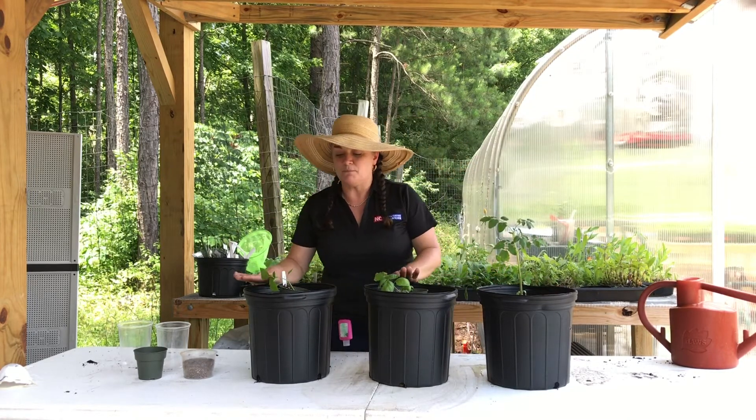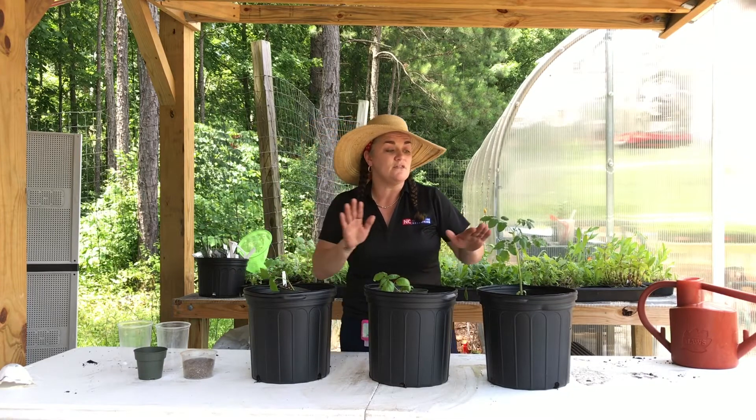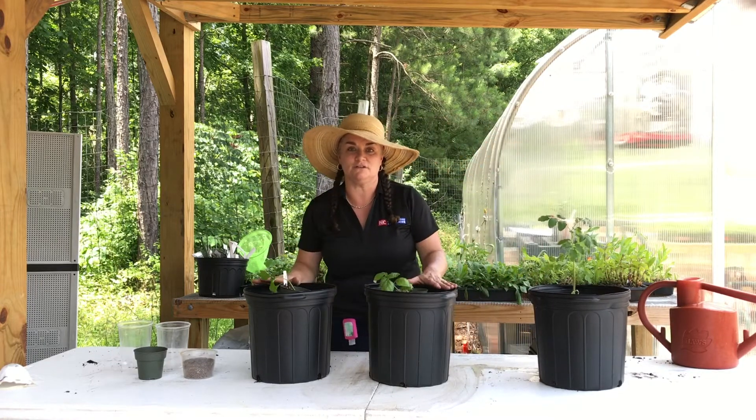The pepper and the basil we're going to plant the same way, so we'll start with those. The tomato is planted a completely different way, so we're going to push it to the side for a second so you can tell the difference.